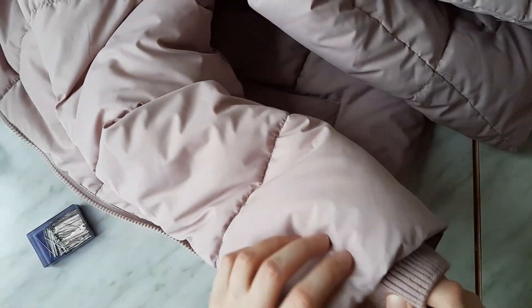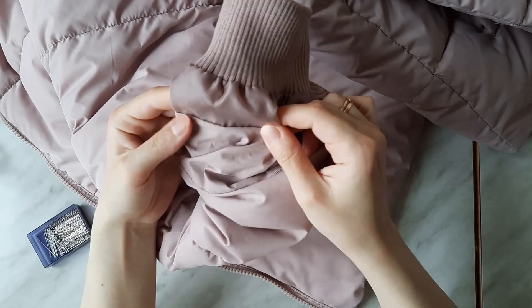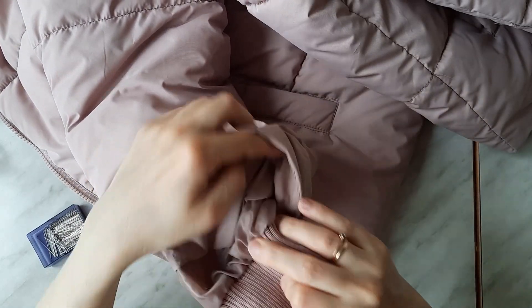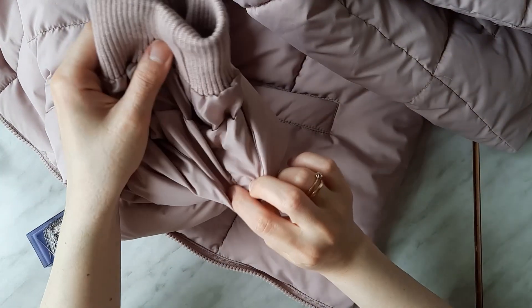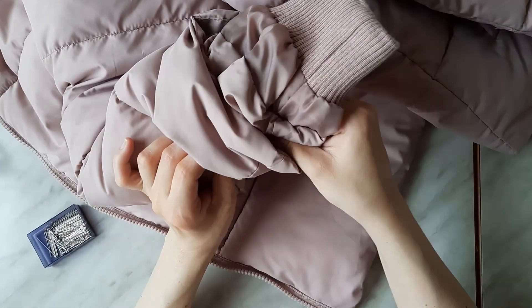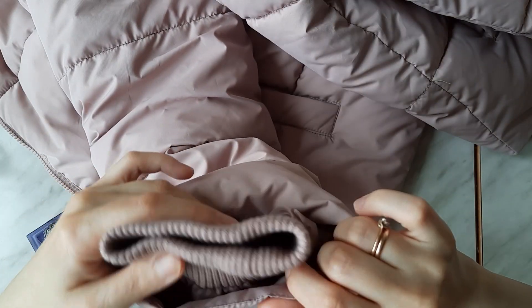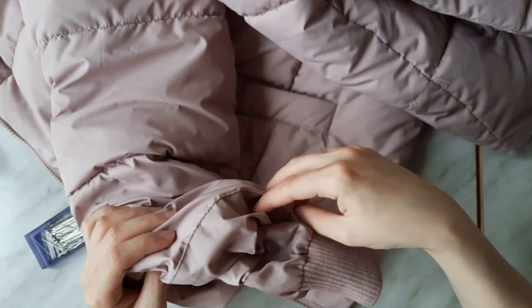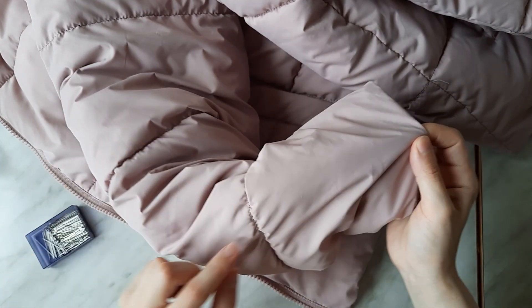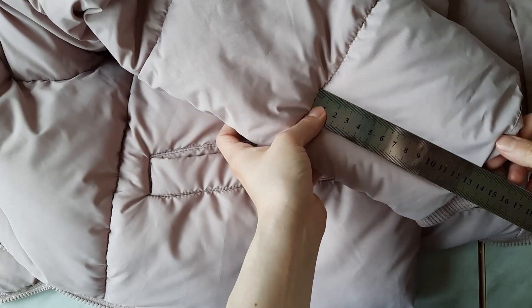Every garment is unique, so it depends on the brand and the pattern used when making it. In my puffer jacket's sleeve there is a knitted sleeve cuff that is sewn to a lining and then connected to the main material piece that folds inside, and only then connects with an upper quilted layer. I wanted to leave it as it is, so I needed to shorten only the upper quilted layer.